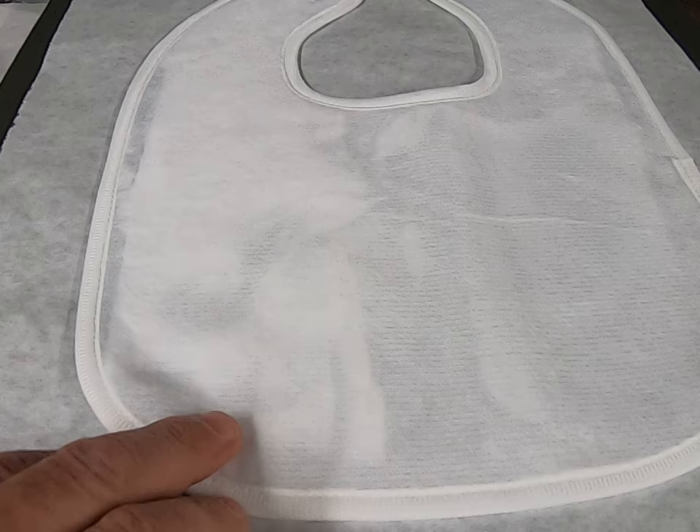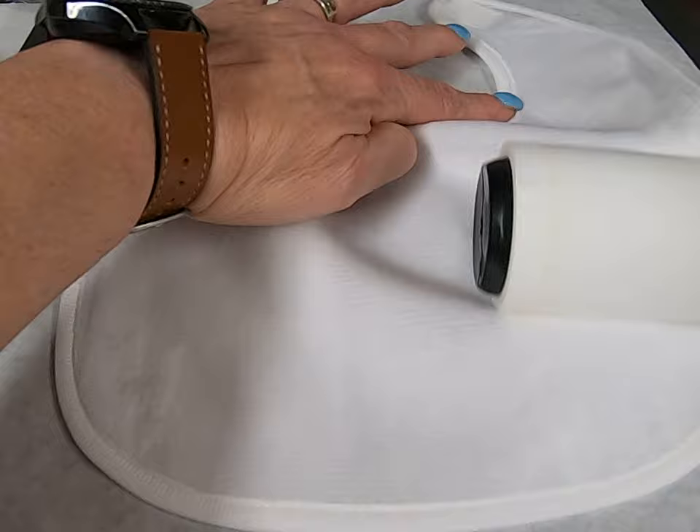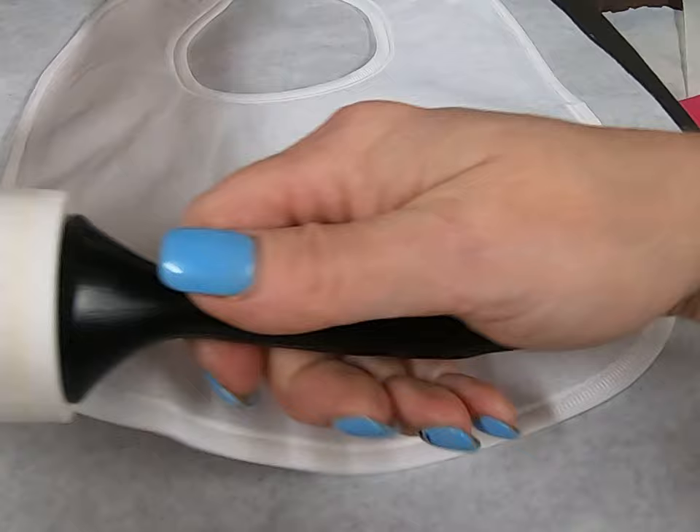Hi, everybody! We are going to be doing a bib today. First, we are going to lint roll it. We always pull down so this way the nap is nice and smooth. Okay, that's good.